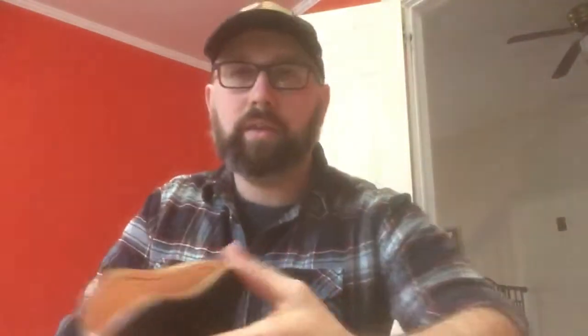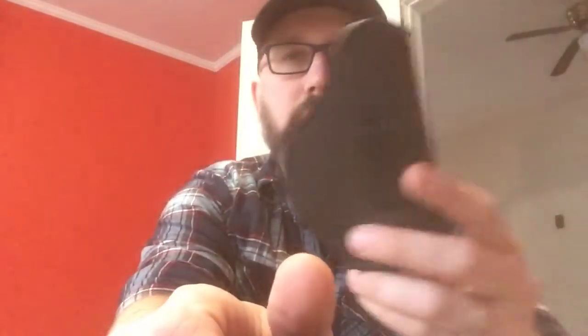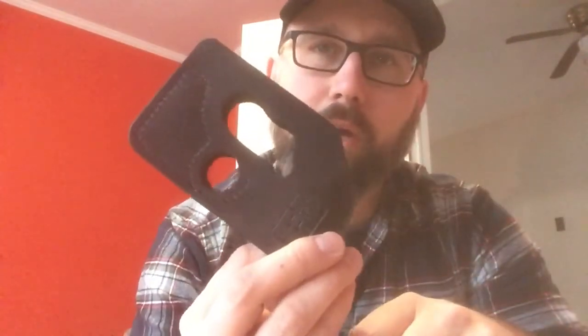It snaps right in place, and when you need to draw it's right there — draws really nice. I've tried it from just about every position imaginable: seated, standing, two shirts, one shirt. Definitely another great option if you're considering an in-waistband holster. So in summary: Magnetic Force Holsters, Sticky Holsters, and the pocket-carry DeSantis Pocket Shot holster — all worth considering for the Beretta Pico.